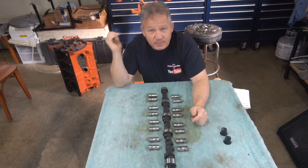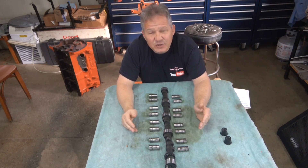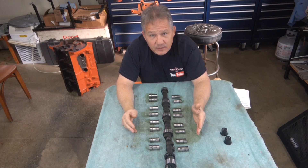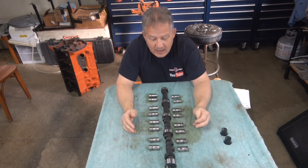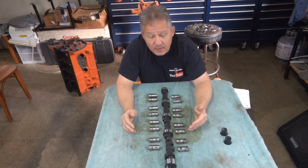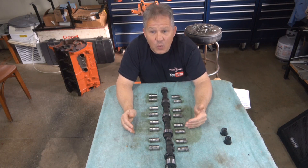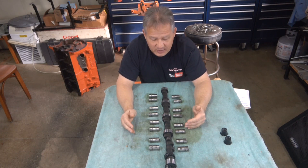I had to take the cam out because the block had a crack in it and I have to rebuild the engine. So what we're going to do is take a look at how well it broke in and if it's still usable. We're going to look at the lifters and the cam lobes to match them up to see how well and how evenly it broke in, and what could have affected the break-in.